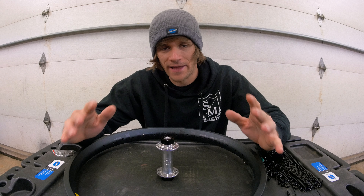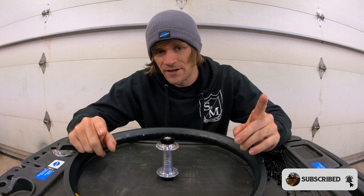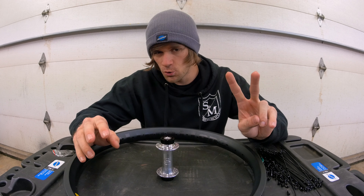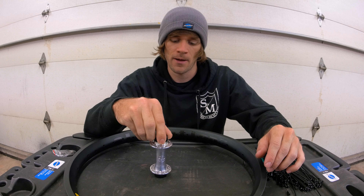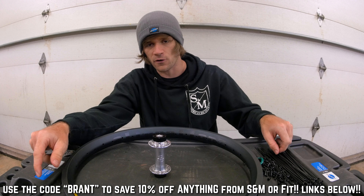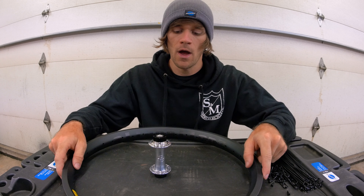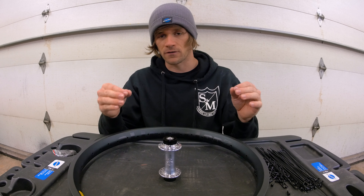Lacing a wheel can feel like a very complicated, daunting process, but I'm going to explain it in a way that breaks it down step by step and makes it feel a little bit easier. We're going to be lacing up two wheels today. The first one we're going to start with is the Alienation Tin Man front hub and the Alienation Vandal rim, using SNM spokes throughout, and tightening and getting everything dialed in with Park Tools — shout out to Park Tools.